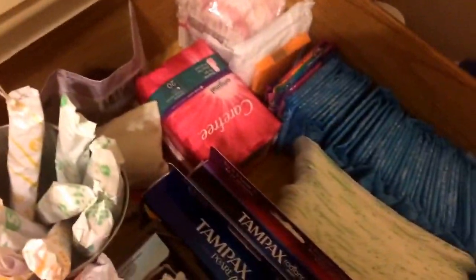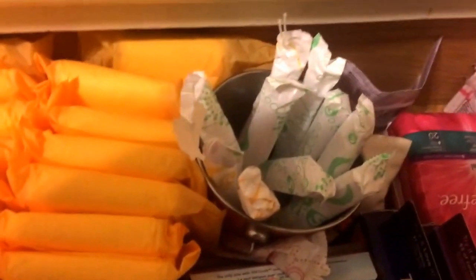Right here starts my tampon storage — I need to get more because I need more. I have some Playtex Gentleglide Regular and Super, and I have one Super Plus, which I have no idea why I have, but I do. If you guys knew what an awkward position I was in right now — it's so uncomfortable, I'm trying to get into a different position.